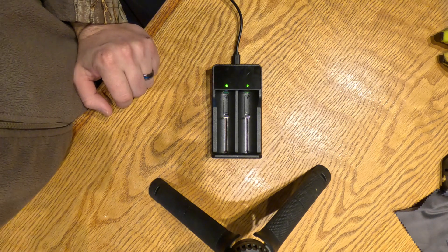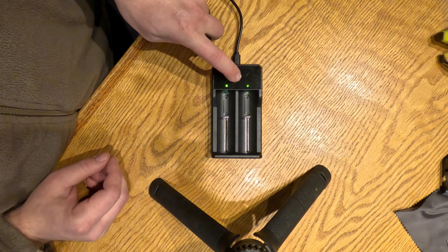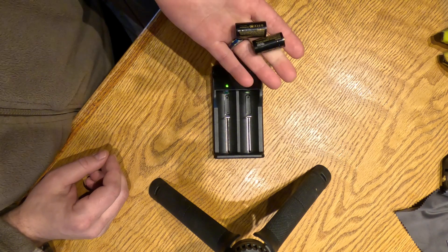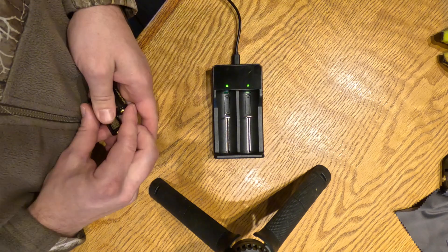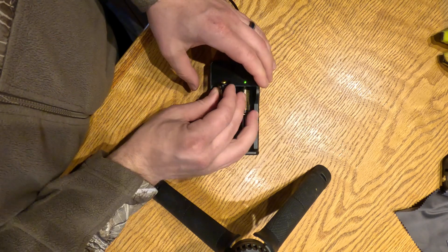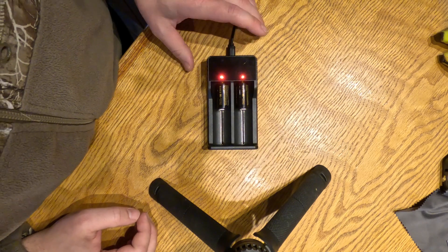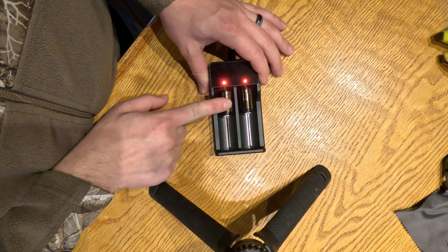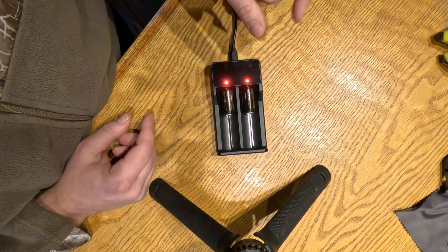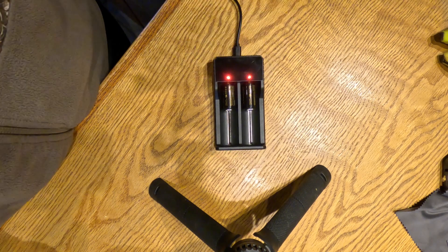Now we're going to give a test run for the charger. This is the charger that came with the LEAP 3 scope. A lot of people are asking if the LRF batteries can be used with the stock charger that came with the scope, and the answer is yes. They are very short batteries so there's not a lot of spring retention — it wiggles very easily, but it does connect and it does charge. I let them charge overnight and everything was good to go.